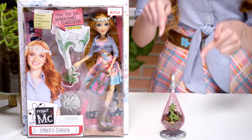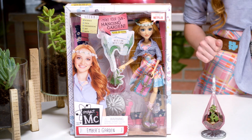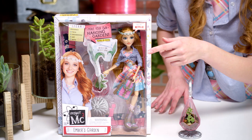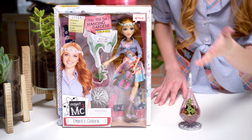Today, we're going to be looking at Ember's Hanging Garden. Ember is the newest member of the Project MC Squared team. She's a super smart, super cool Earth scientist who loves plants. That's why today, we're going to make our very own Hanging Garden.